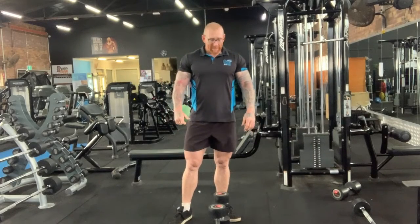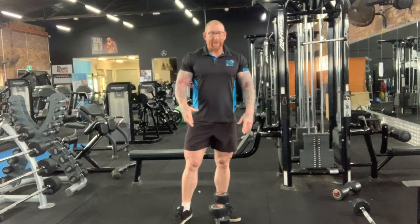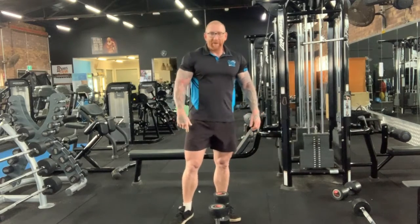Hello everybody, Darren here from The Cave Gym. Today I want to show you how to do alternate dumbbell hammer curls.